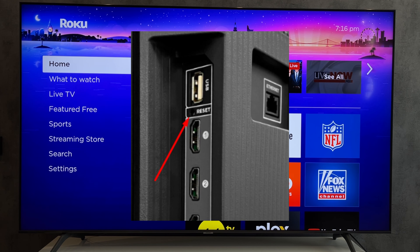That's it! Now we know how to reset a TCL TV with a black screen. Thanks for watching. Please like and subscribe to the channel. Good luck and see you soon.